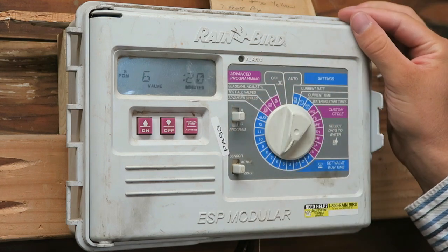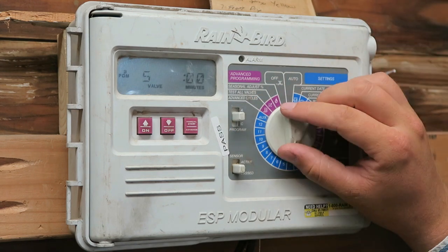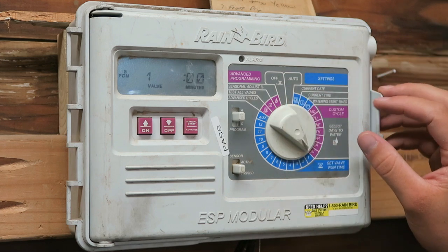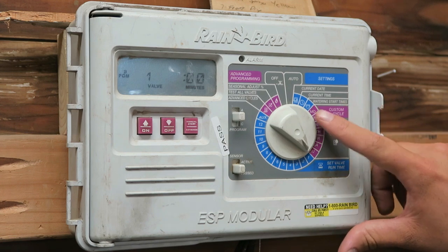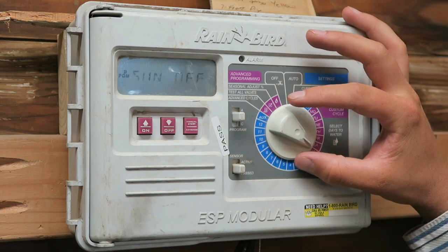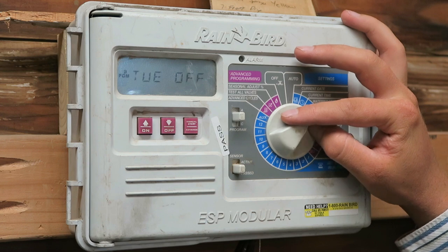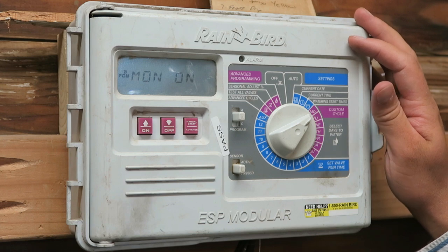On program B, zone 6 is at 20, zone 5 is 0, zone 4 is 0, zone 3 is 0, zones 2 and 1 are all 0. I can also go through and see what my current cycle run times are for — what days of the week. Right now I've got it set up with Sunday off, Thursday on, Monday on. So I'm running two days a week on Monday and Thursday mornings.